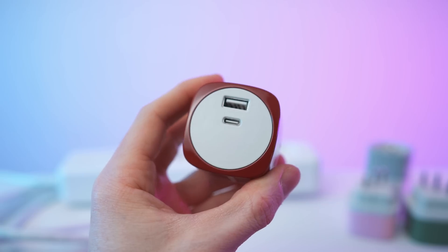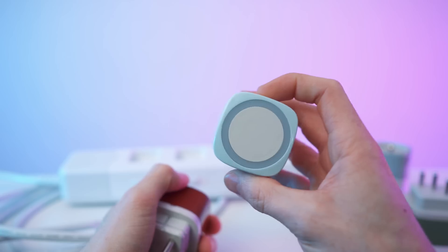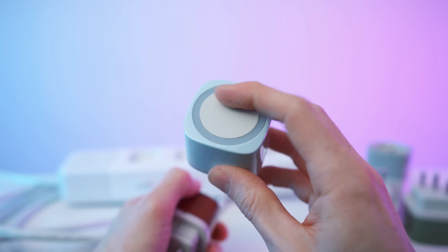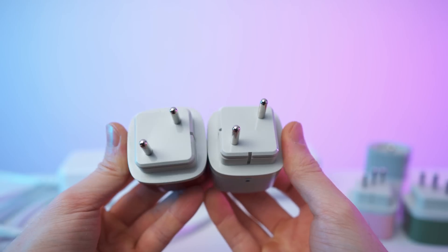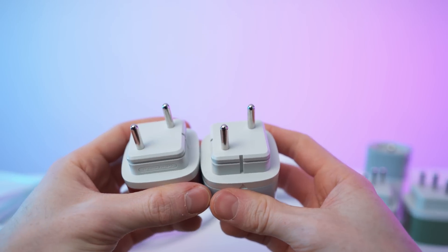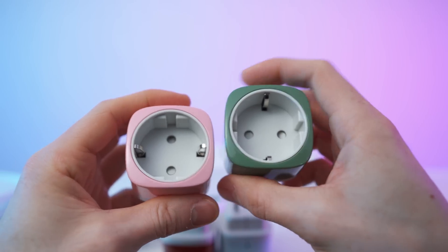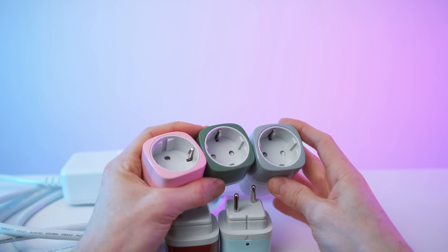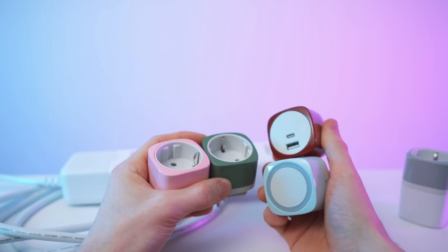We also get two special modules. This one is a powerful 45-watt GAN charger with a USB-A and USB-C socket, and then we also have this sensor light — a touch-sensitive light, we'll test it in a second. The special modules only have two pins, just a plus and minus, while all the regular outlets require a third pin for ground. So you can either go for three outlets and one special module, or two outlets and two special modules.